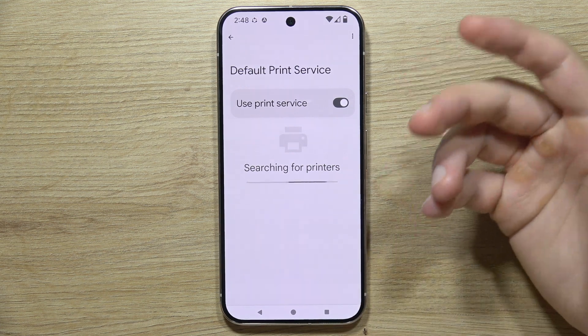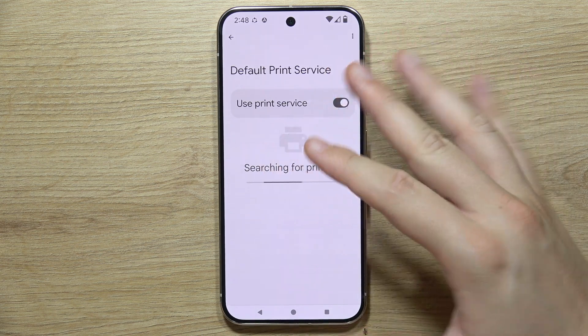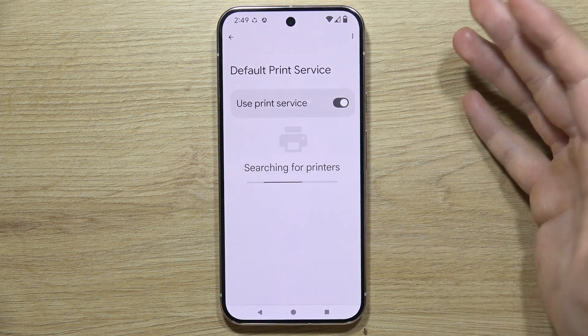If your printer cannot be found, just go back and wait around 13 to 30 seconds. Also be sure that your printer is actually in Bluetooth mode.